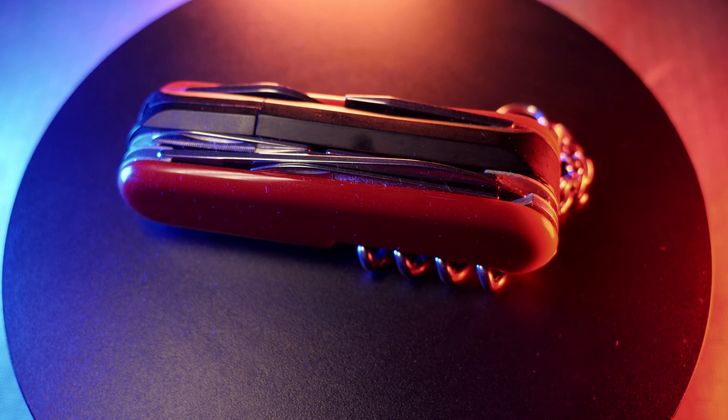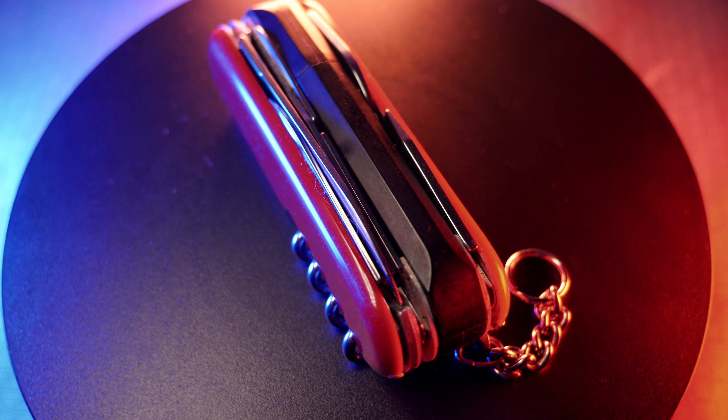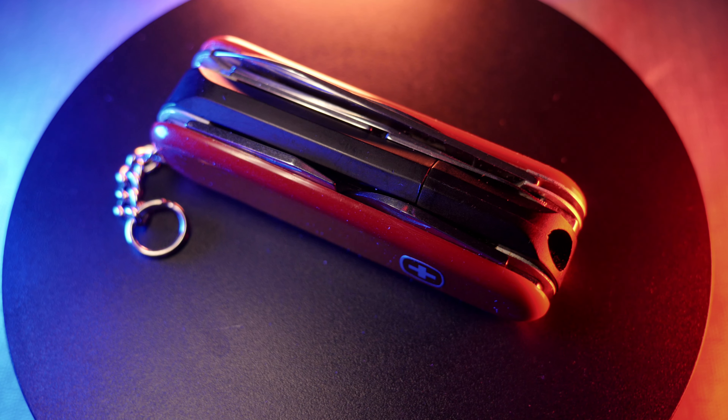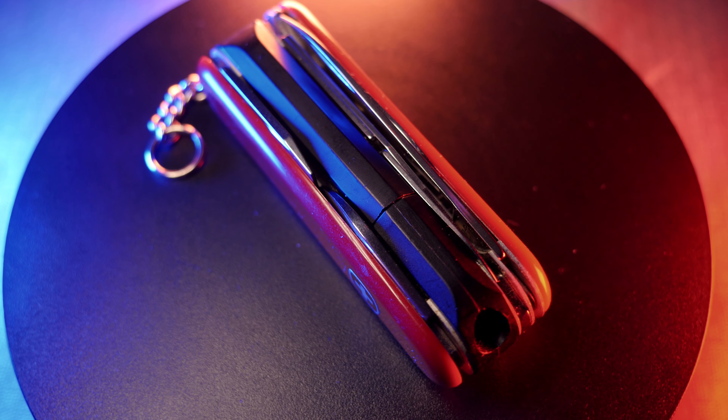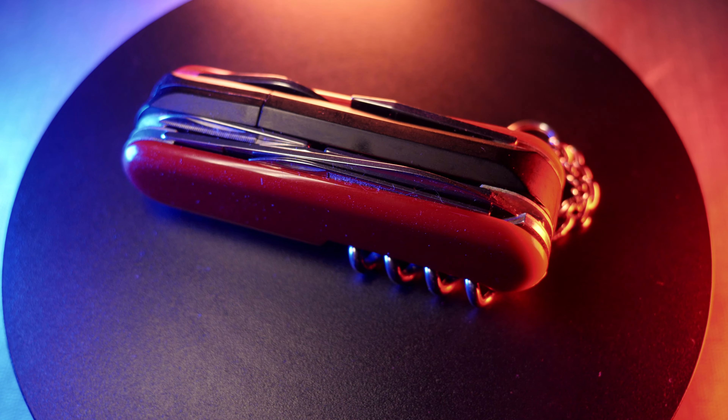Overall it's a fun collector's item. I'm into flashlights and that's why I got it — it's something to talk about because there aren't many name-brand companies that make multi-tools with lights built in. That's all I have to say about the Wenger Spotlight. Let me know what you think if you have one and what you use it for. Thank you for watching, enjoy your day.